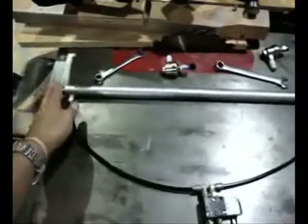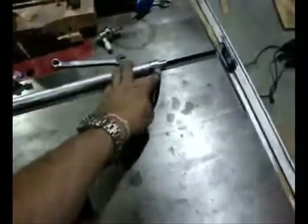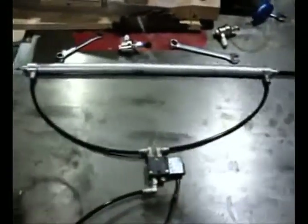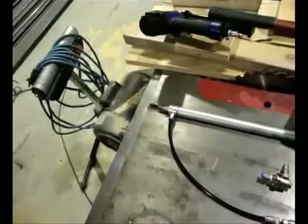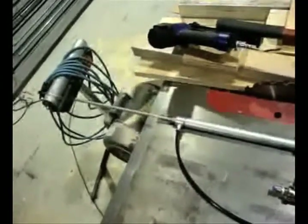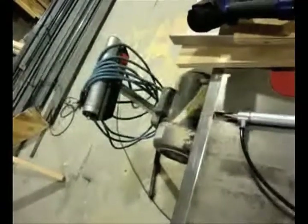When the shaft comes back in, the air has to be displaced out and back through the same exhaust. This can slow down the cylinder. Now I'll energize the solenoid, which will send air to the cylinder. You can see how fast it extracts and goes back — it's pretty quick, but it's a small cylinder.